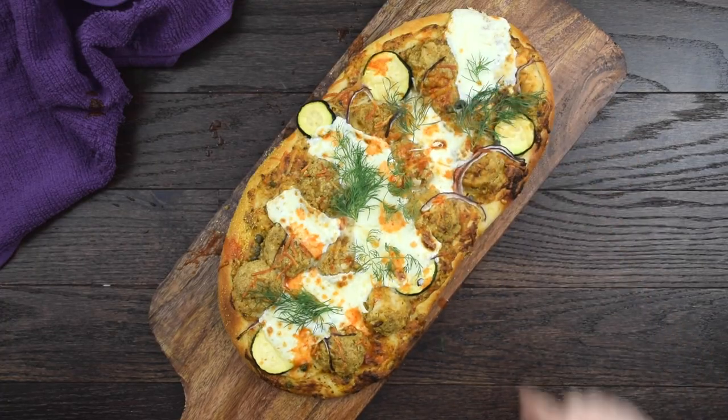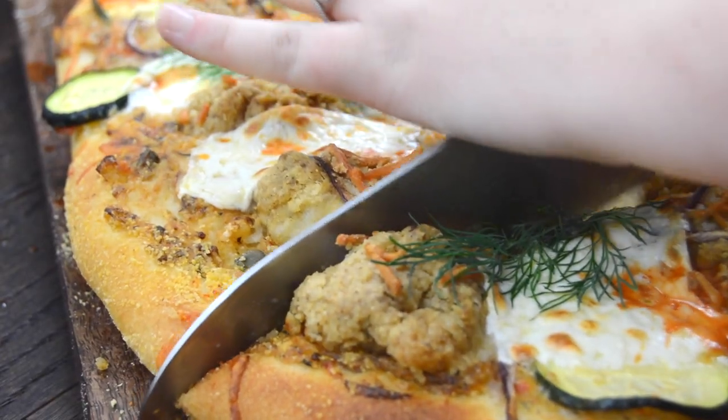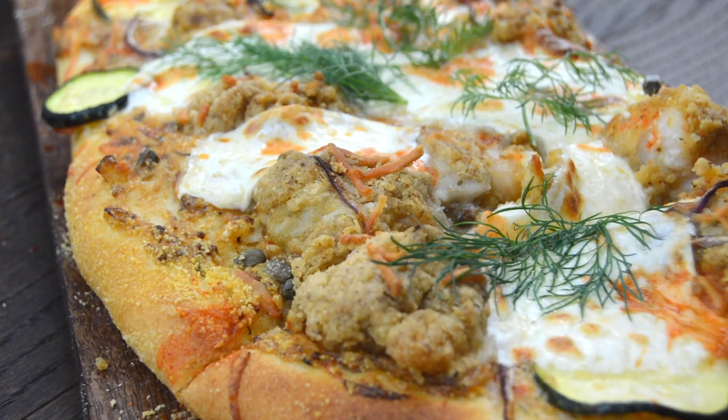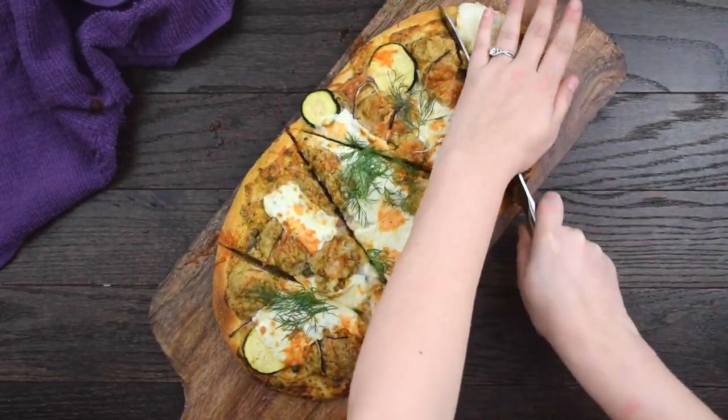I love pizza of any kind, but I especially love pizza when it's combined with crazy toppings like this po'boy special. It's a unique take on a New Orleans classic, just in time for Mardi Gras.